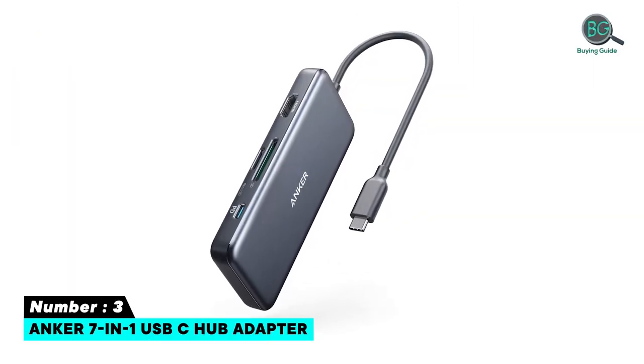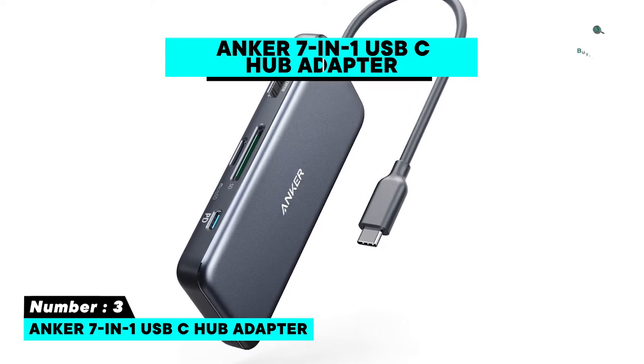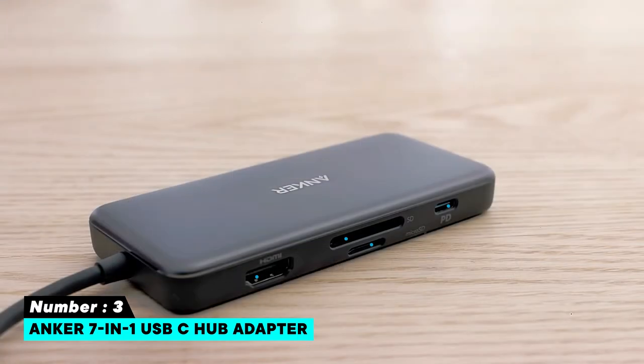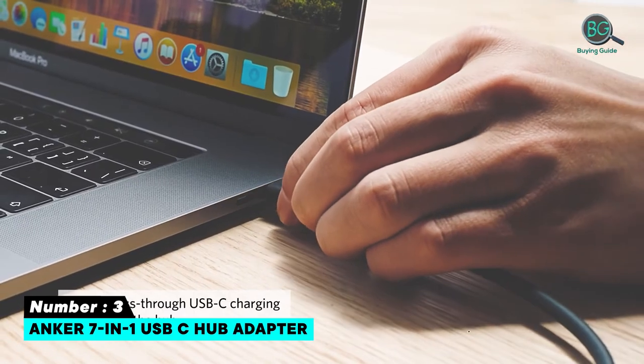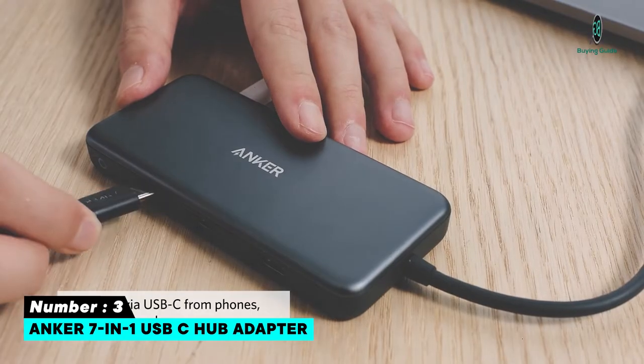Number 3: Anker USB-C Hub for MacBook — the Anker 7-in-1 USB-C Hub Adapter. Small and easy to carry around with good build quality. Compatible with Windows 10 and macOS. Features a dedicated USB-C port for data transfer, 100W pass-through charging, dedicated SD and micro SD card slots.